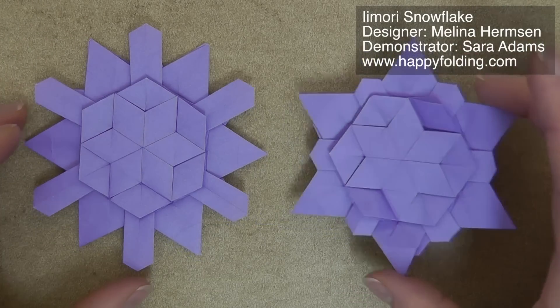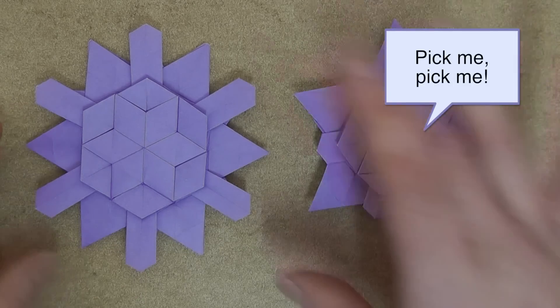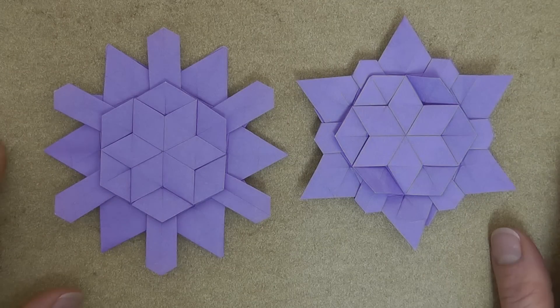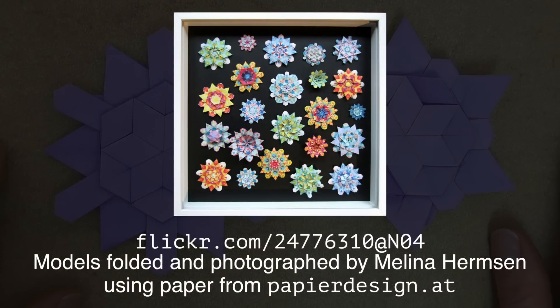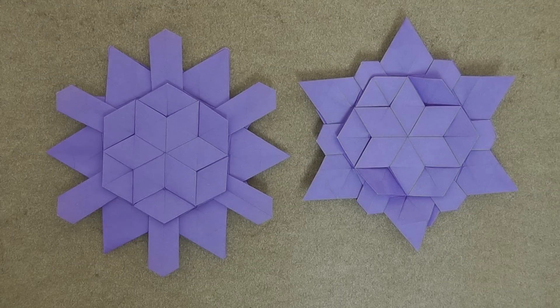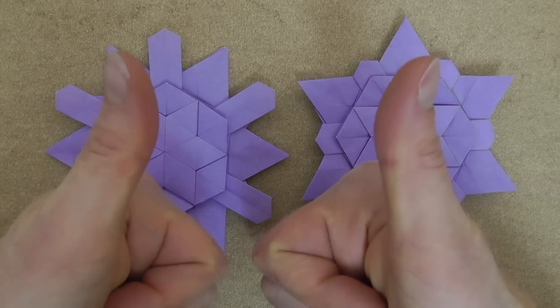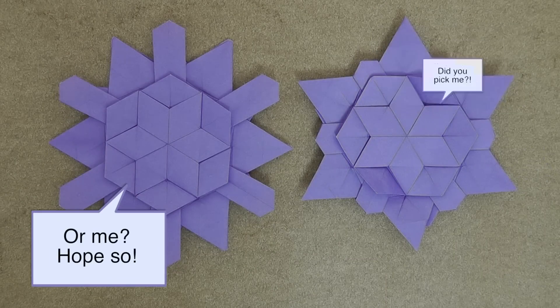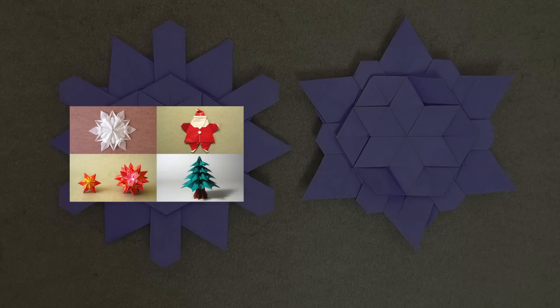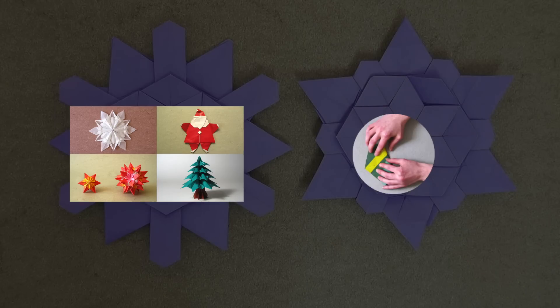I'm curious — which one do you prefer, the star shape or the snowflake shape? Do let me know by leaving a comment below. Melina has many more variants of the Imori model, so check out her Flickr stream for those and her other absolutely stunning work. I hope you enjoyed this video, and if you did, you can make me extra happy by giving it a thumbs up, commenting below, and sharing it with your friends. If you're looking for further models for the holiday season, check out my playlist of Christmas and winter-related models. Subscribe to my channel so you don't miss my next videos, and as always, happy folding!